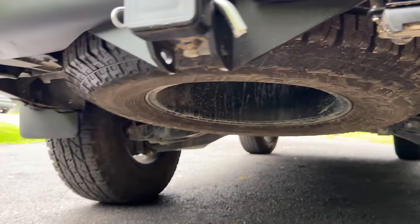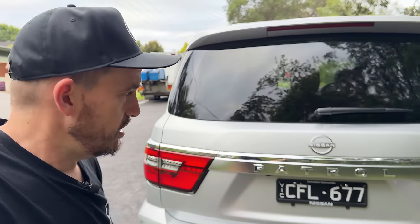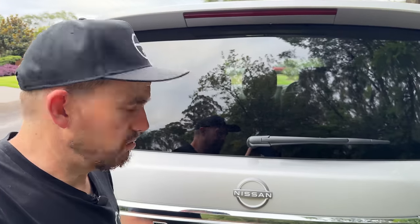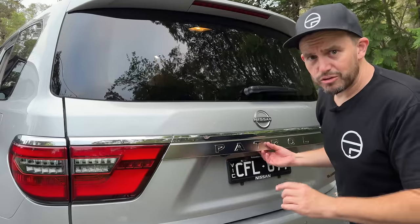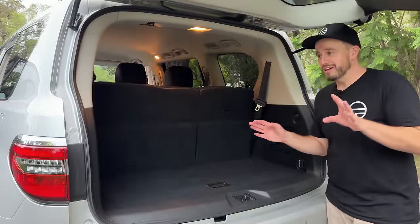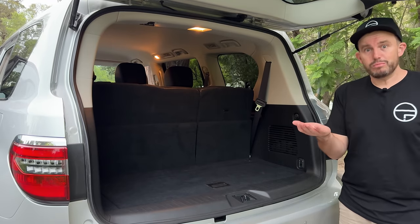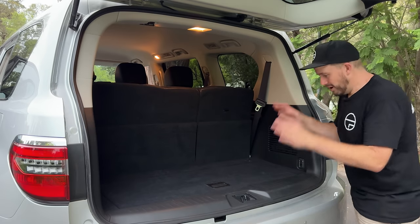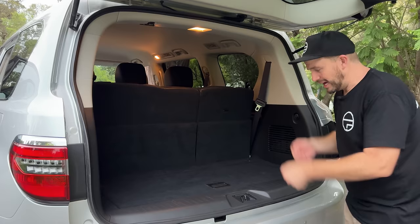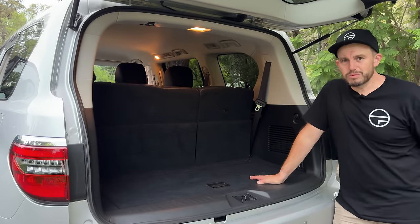They've had to basically redo the whole section underneath the boot of the car to fit one of those wheels and tyres, while keeping it user-friendly. It is still a very user-friendly SUV as long as you're tall enough to reach the boot, because it's quite high. At $100,000 it doesn't come with an electric tailgate, which could be an issue for some. The bigger issue is the car's been lifted up with higher profile tyres, so you're having to lift things a lot higher into the boot — if you're loading heavy items in, you might find that a little bit annoying.